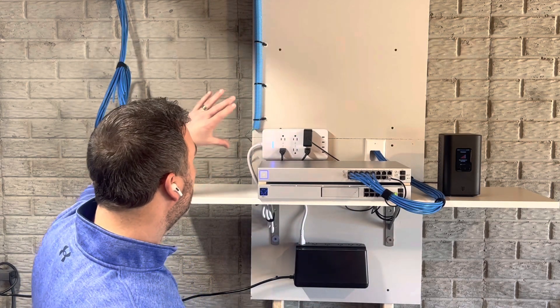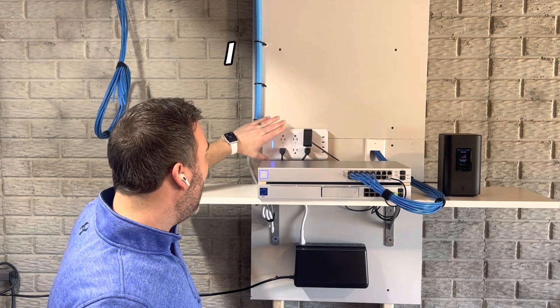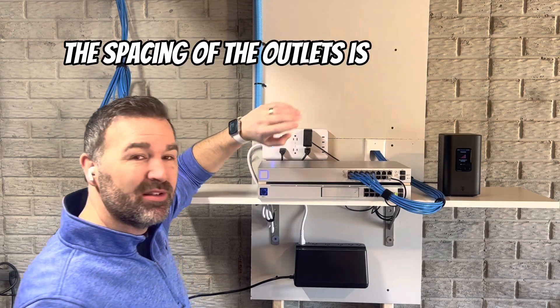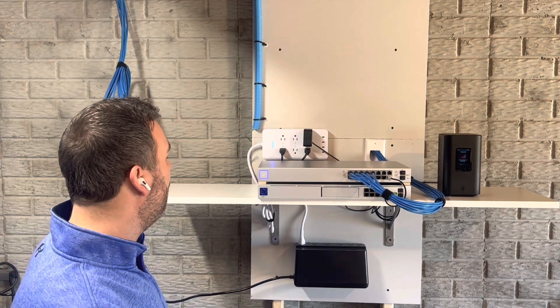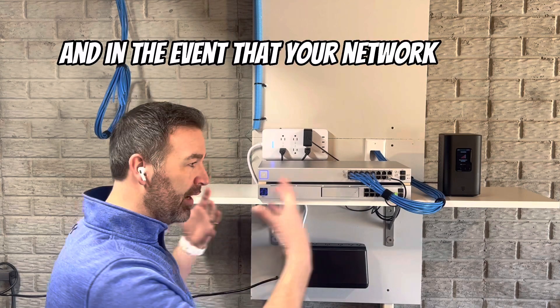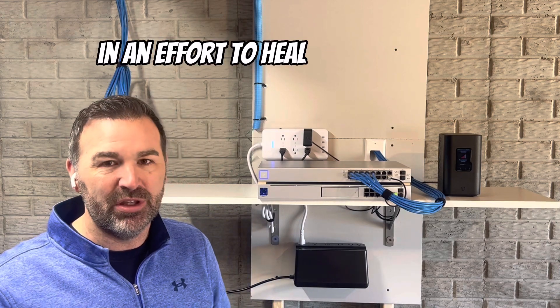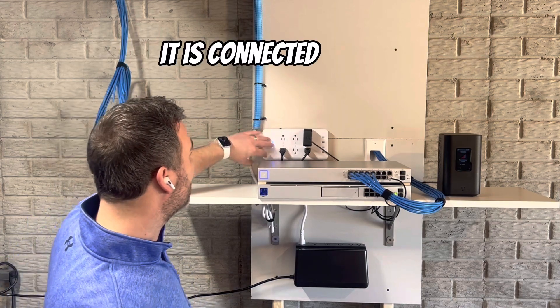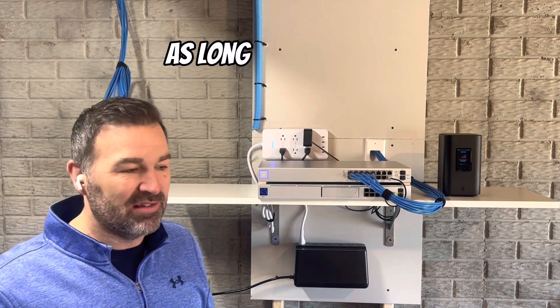Next we have our smart power strip. It's kind of a gimmicky thing that Ubiquiti has, but I wanted to show it. I like it for the spacing of the outlets and it's got USB-C so you can power Raspberry Pis right off it. The cool thing it does is it identifies which port your modem is plugged into, and in the event your network loses internet connectivity, it will automatically power cycle your modem to heal your network and bring it back up on its own. It's connected to Wi-Fi, which also gives you the ability to remotely power cycle devices.